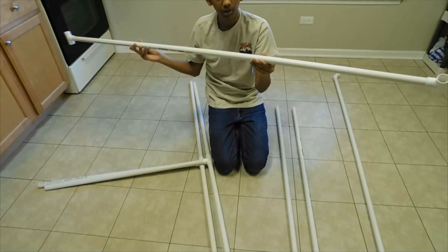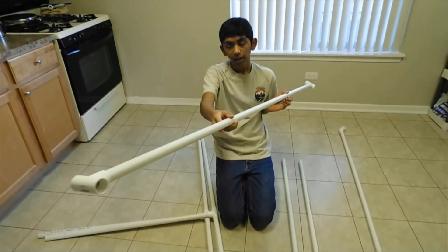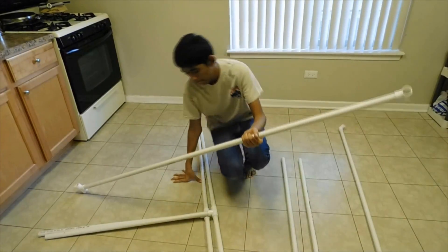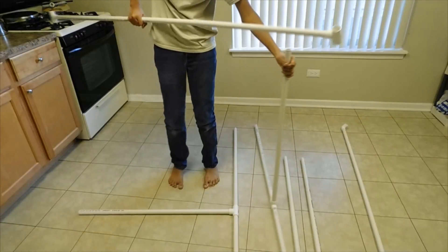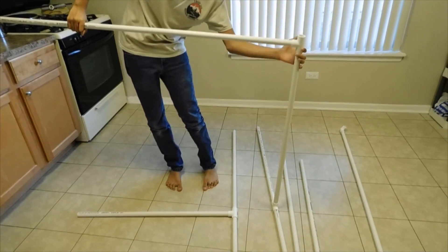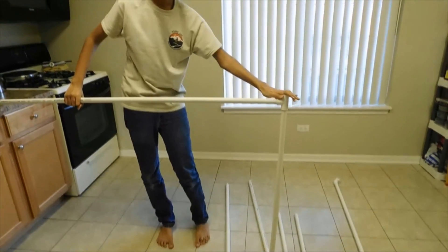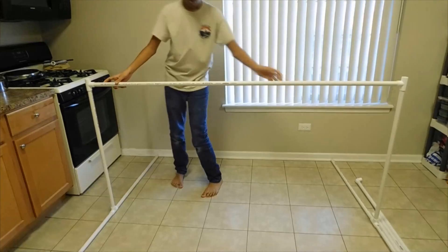Take the 72-inch pipe and attach a T joint on each side. Then take the two base assemblies and connect them to each end of the 72-inch pipe — same on the other side.